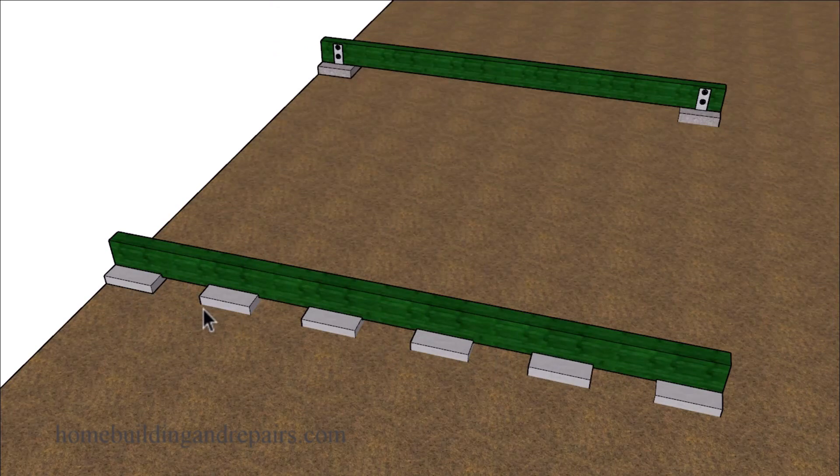Now, some of you are probably thinking, can't this also happen to a concrete footing? And it can. But the chances of it happening are going to be a little bit less if they're buried a little bit deeper in the ground. For example, you might not be dealing with as much of a problem with erosion or soil compaction as you will with something that's just sitting on top of the soil.